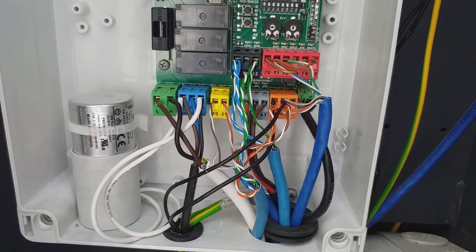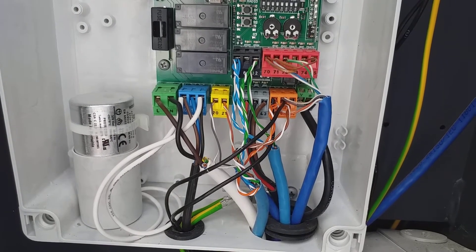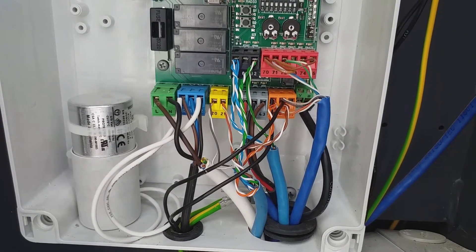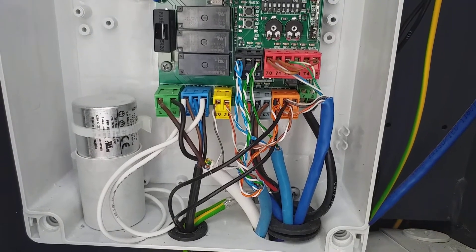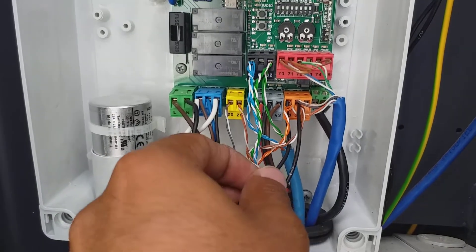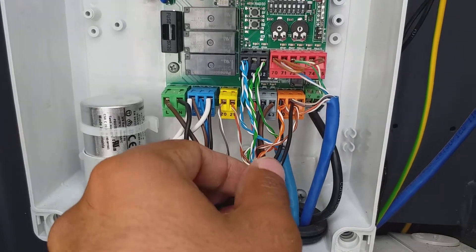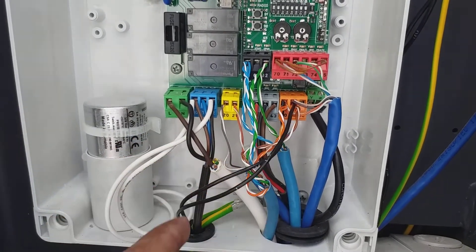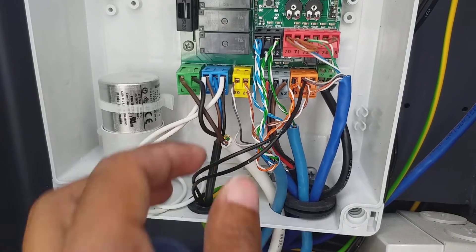Hello viewers, today I will show you how to connect the LEDs on the BFT barrier arm, Movie 60 latest model. You will connect here at terminal 50 and 51. Terminal 50 is negative and 51 is positive. These two wires I am using for the LEDs.